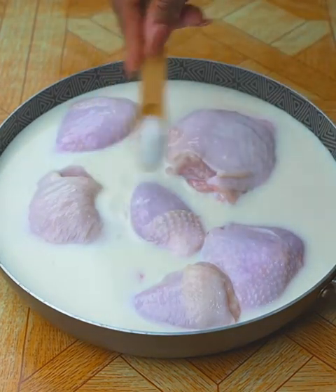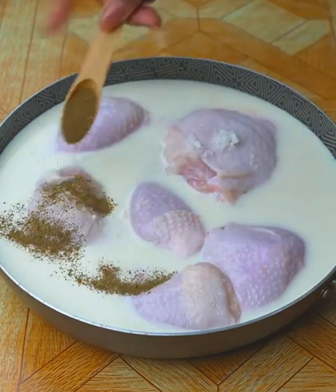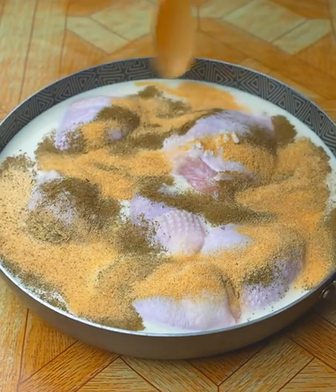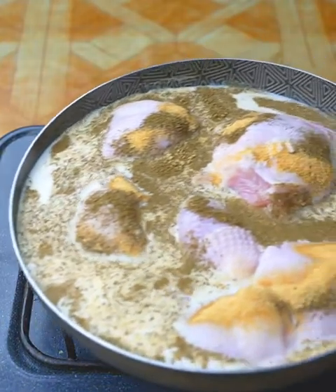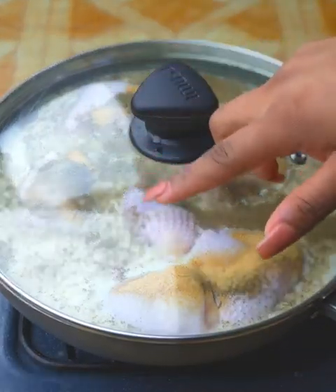Then I'm going to season the chicken, adding a teaspoon of salt, a teaspoon of oregano, and a tablespoon of garlic powder. Once these seasonings are added, I will take the pan to the stove over medium heat, cover it and let it cook for 13 minutes, or until the chicken absorbs the milk.